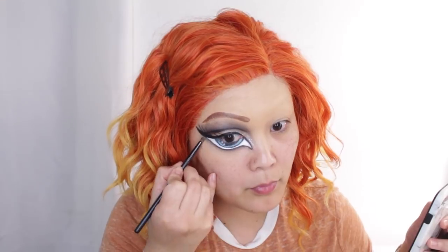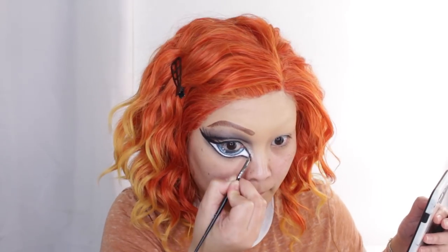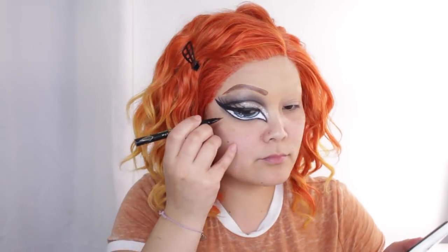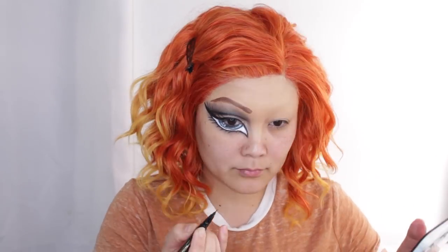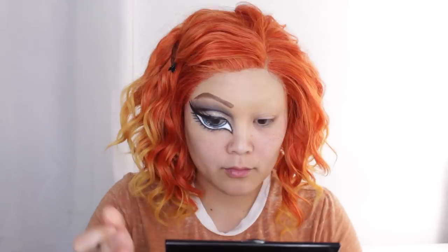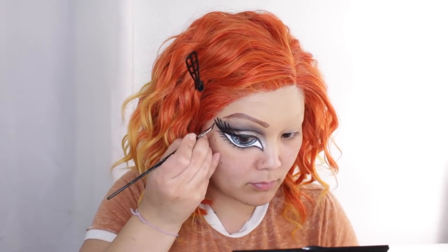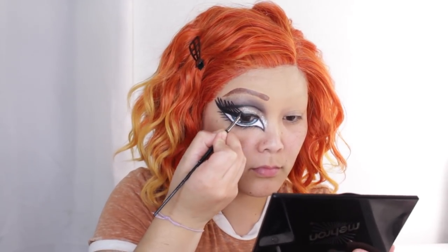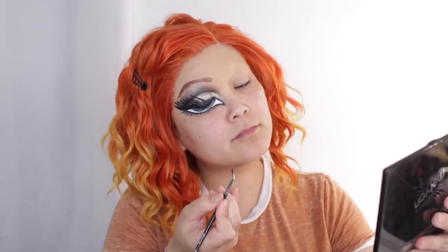Now I'm taking the gray shadow from the crease and sweeping that onto our pretend lower lash line to round out this look. Then I'm going to draw on my fake lashes with eyeliner — I'm just terrible at drawing fake lashes. I feel like bottom ones are a little bit easier than the upper lash line. Originally I wanted to put real fake lashes on to cover up the drawn ones, but they weren't big enough since our eyes are super giant now, so I had to work with drawing them on.